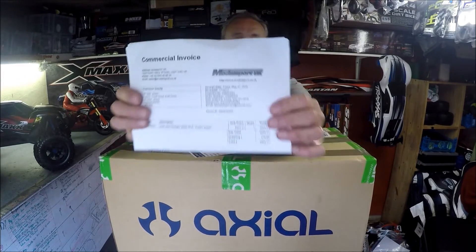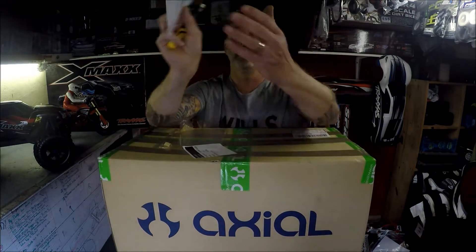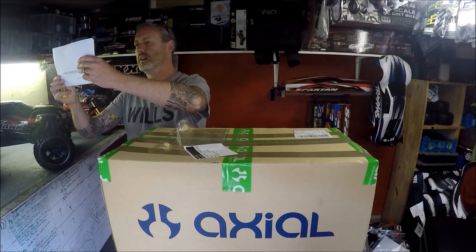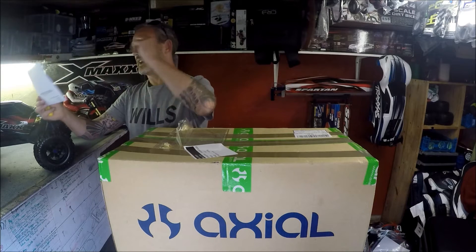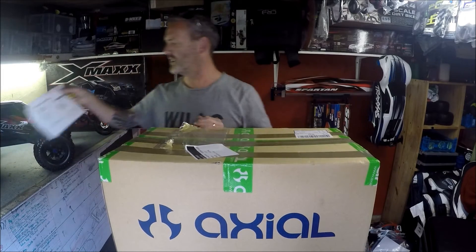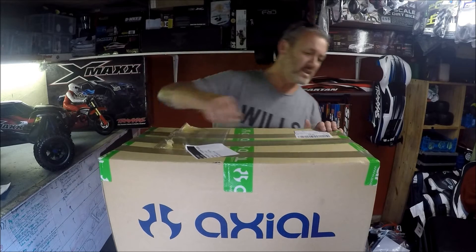This came from Model Sport — they're a great company. I get everything ex-factory in Jersey, so it worked out to be £234, which is not bad. So here we go.